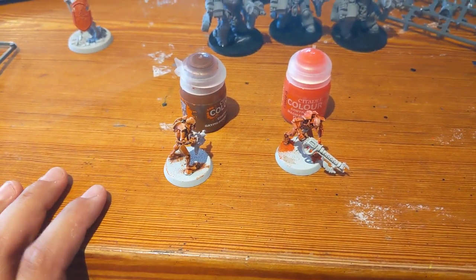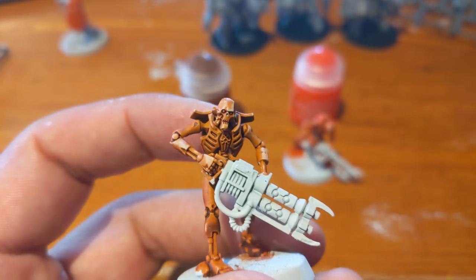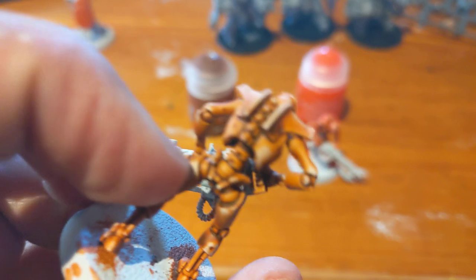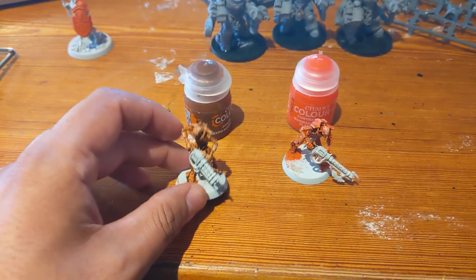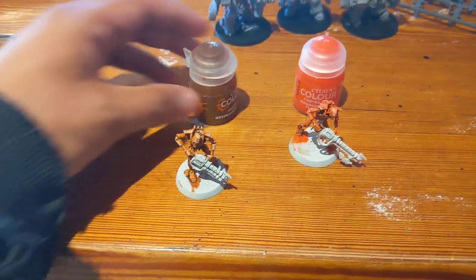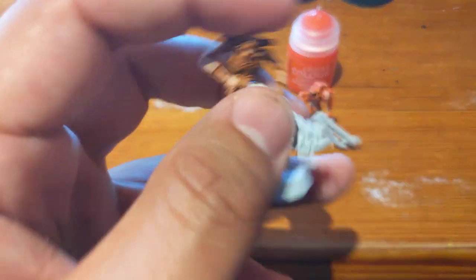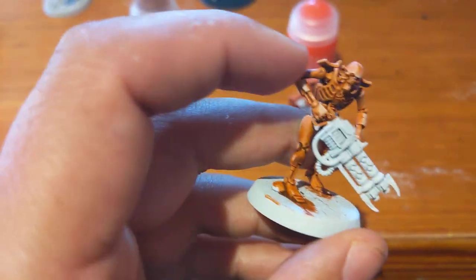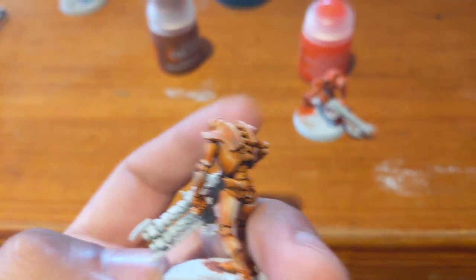I did some test pieces on some Necrons I had lying around to see how they might look — it would have been better to use space marines but I just had Necrons. This is just an off-brand white primer with Contrast Griffon Hound Orange, and then with the paint wiped off — you just wipe it with your hand — to get that kind of highlighting effect. I think it looks quite good, to be honest.